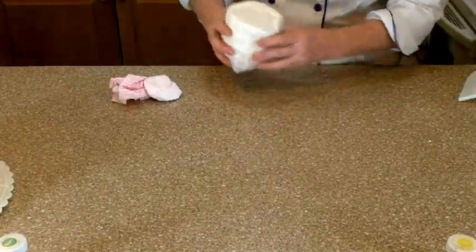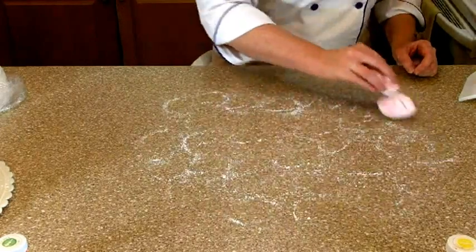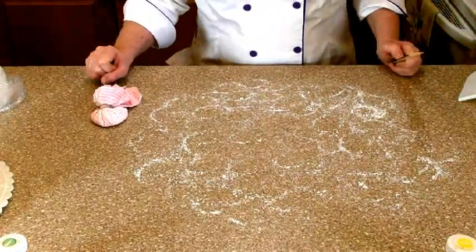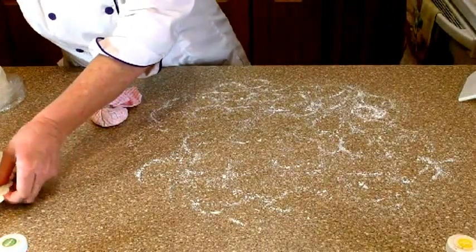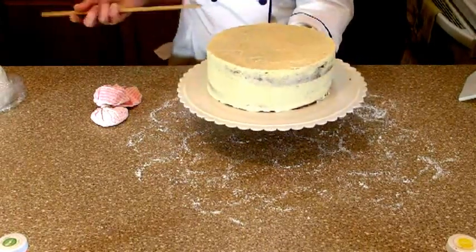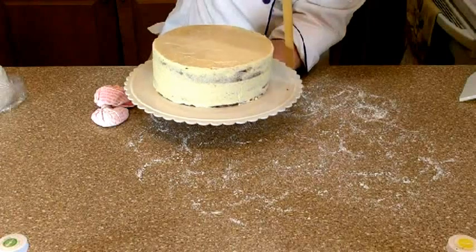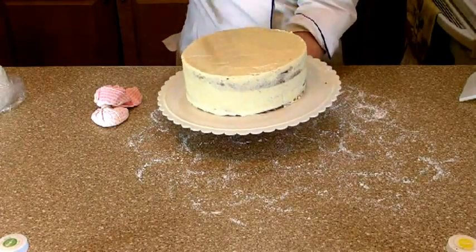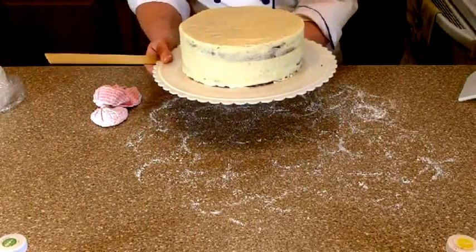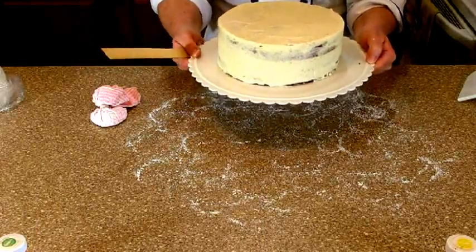Before I go crazy with this stuff, I'm going to do some cornstarch all over my work surface. Now my cake — I baked it in an 8 by 3 inch pan. So we have 8 inches across the top and 3 inches on either side. In order to cover the whole cake, I need 3 inches plus 8 inches plus 3 inches, which is 14 inches. So I'm going to look for a 15-ish inch diameter circle to make sure I have plenty to drape over the whole cake and cover it in one fell swoop without having to do any crazy patchwork.